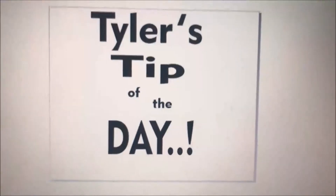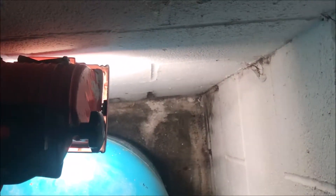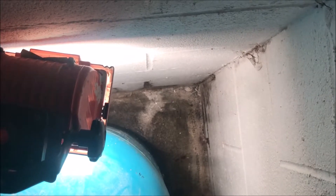It's time for Tiger's Tip of the Day! This is seepage from the outside coming in. That's not good.